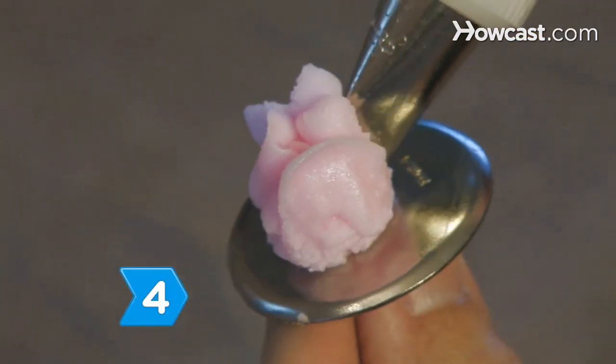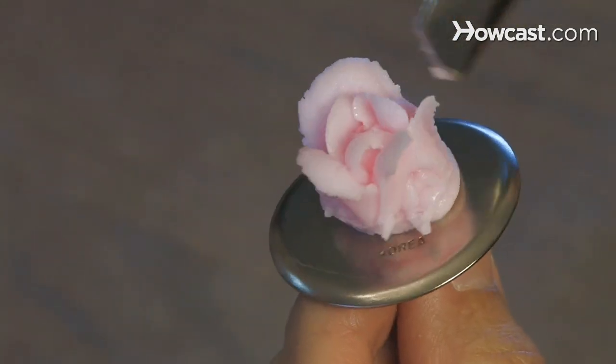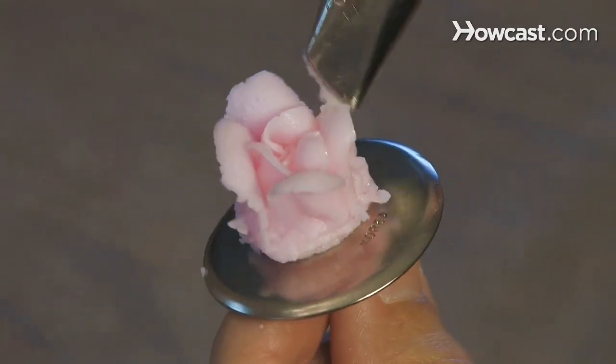Step 4. Place the tip at the middle of one of the inner petal arches and start a series of five smaller arches, each one starting at the middle of the previous one.